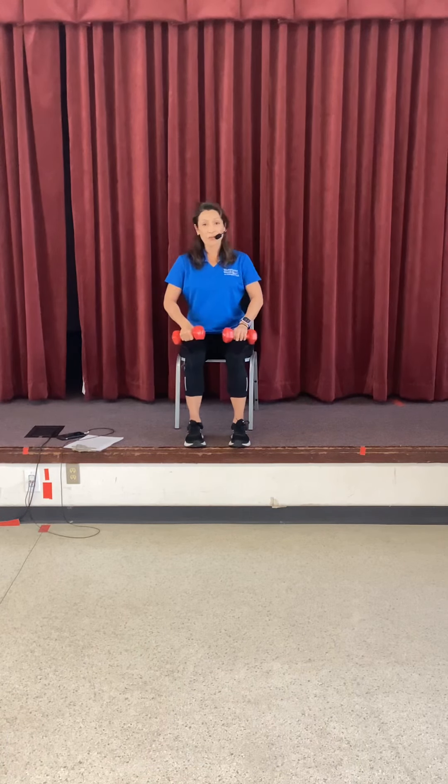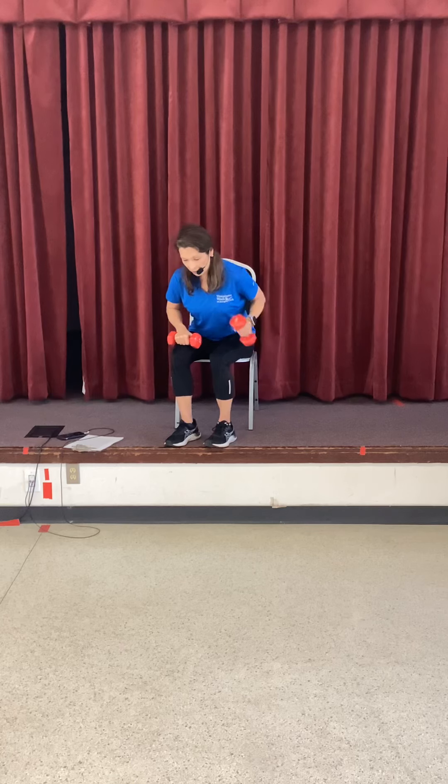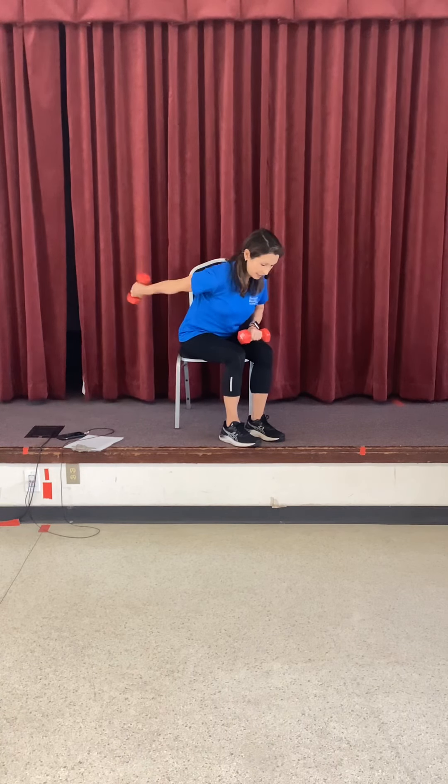We're going to work the triceps. We'll start with kickbacks — put your bell in your right hand. Hinge forward; you can see from the side. Kick back, and then return. The upper arm is still and you're just bending at the elbow. Let's do four right here: four, three, two, and one. Let's go ahead and do the other side. Hinge forward, same position, upper arm high, bend at the elbow — extend and back, and back. We're trying not to swing. Four, three, two, and one.